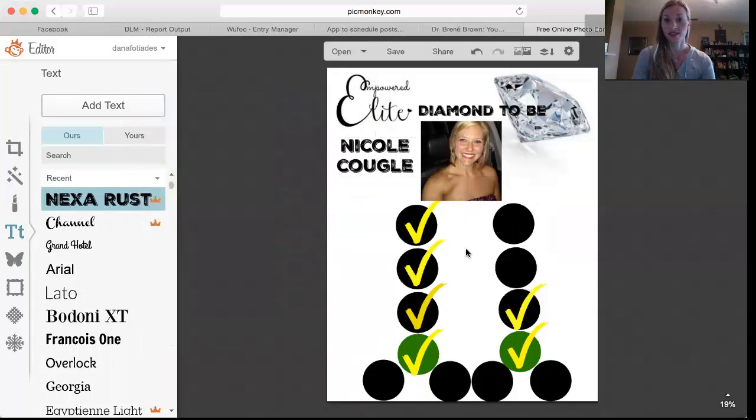That is how I make a diamond-to-be announcement. You can save it to your computer, upload it, and post it in your team page with a little shout out. I hope that was helpful — I know it was super simple, but I plan to make more videos on how I use PicMonkey because I use it for everything. It's just super awesome once you get the hang of it. Hope that was helpful, have a good day guys!